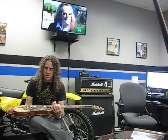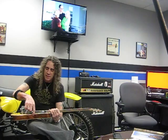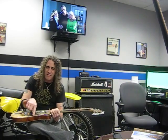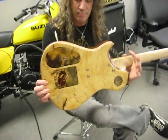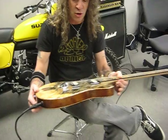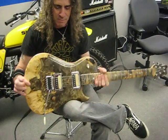First of all, the body is Sapele Mahogany with a 5A Flame Maple top and bottom, and a Buckeye Burl top and bottom. So it's a four-top guitar. It's one of our Extreme models.